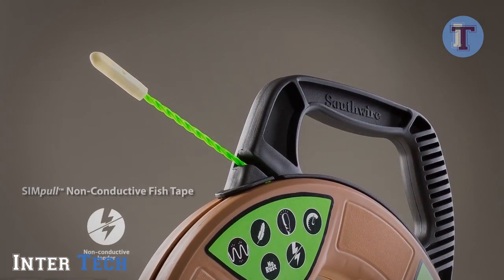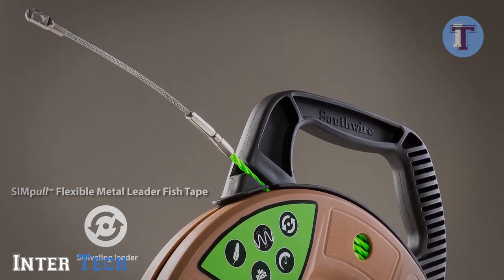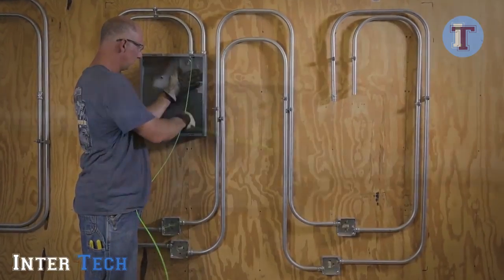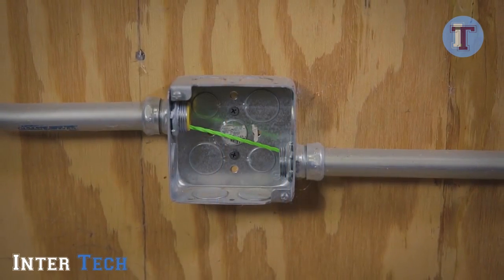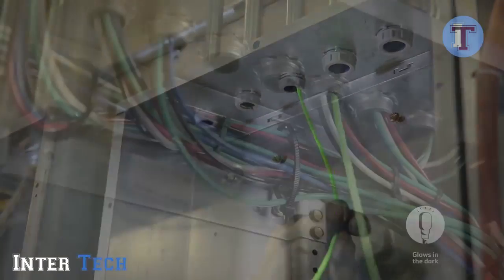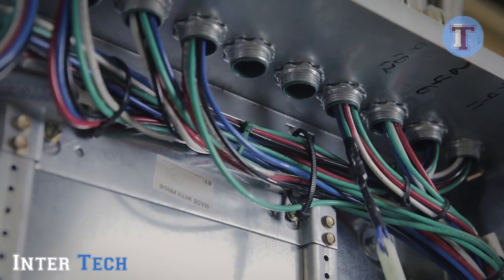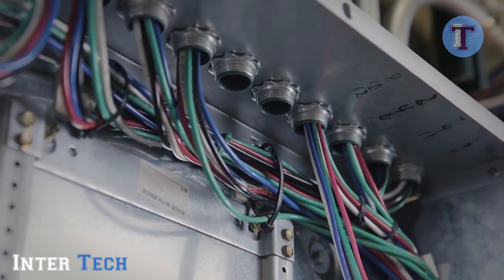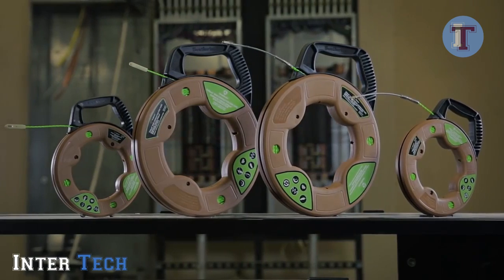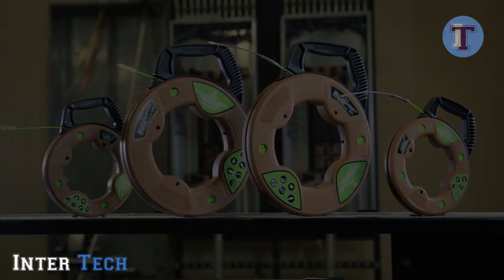The Simpole fish tape features two different leaders on various models. The flexible metal leader with a swiveling tip allows the fish tape to roll off turns and continue moving without binding in tight radius turns. The fish tapes also feature a non-conductive glow-in-the-dark leader, making the fish tape non-conductive from end to end, allowing for easy installation over existing wires. Simpole fish tapes are a must-have for any professional electrical contractor pushing or pulling wire or cable through conduit. Southwire — built for durability, built for reliability, built for work.